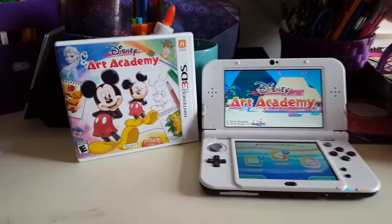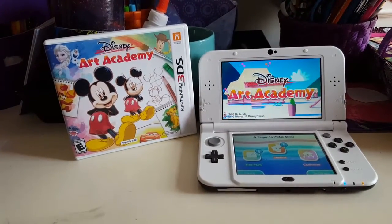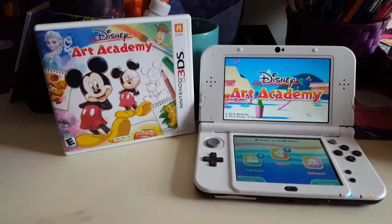Hey, it's Lindsay with cmomclick.com and I want to show you this new game that Nintendo sent us. I'm a Nintendo brand ambassador so they occasionally send me some new games to share with you all, and this is a fun one that we've been playing with for a while.